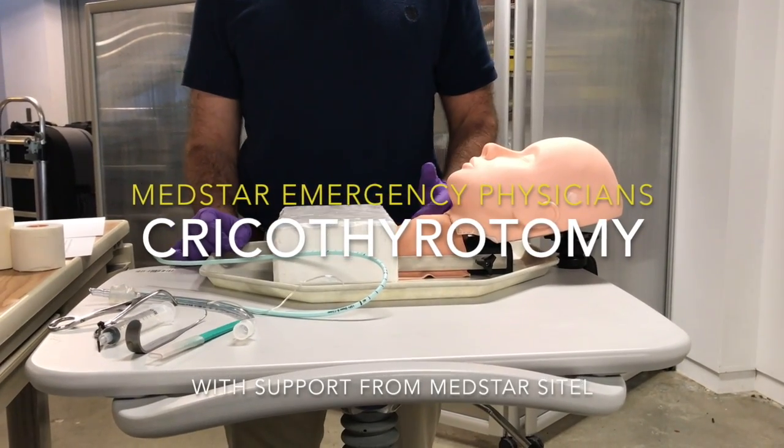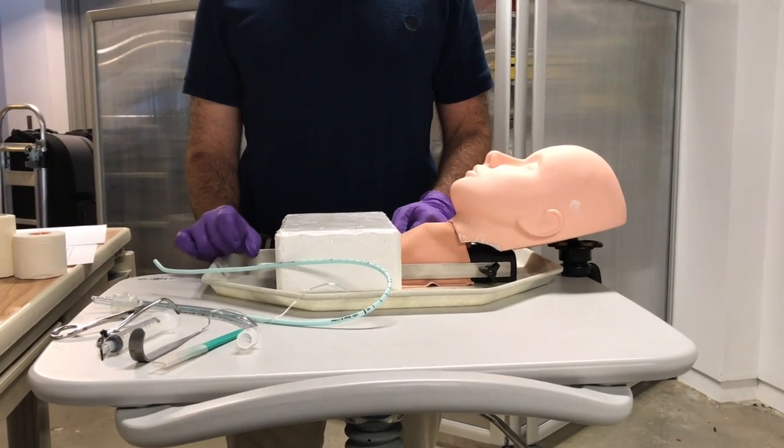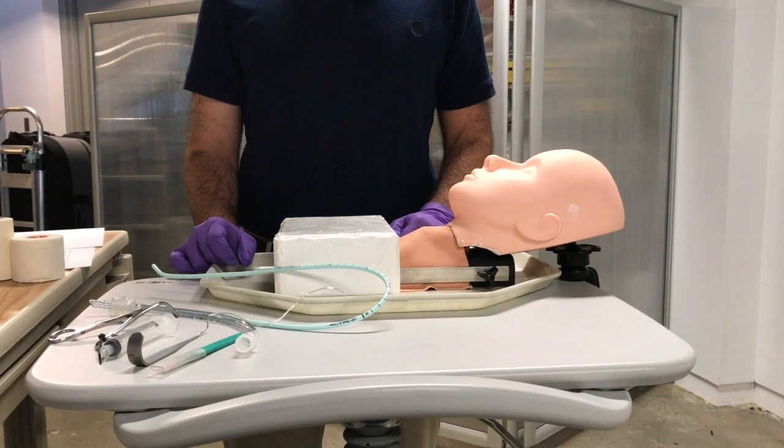There are three different ways to perform a surgical cricothyroidomy. The first is the classical cricothyroidomy, the second is the rapid four-step cricothyroidomy, and the third is the bougie-assisted cricothyroidomy.